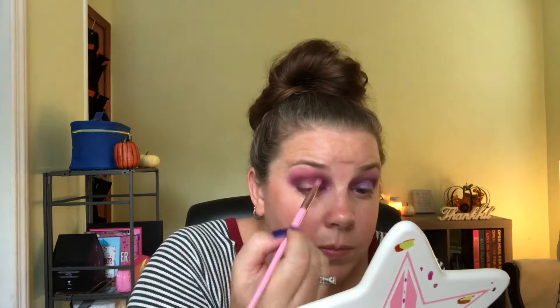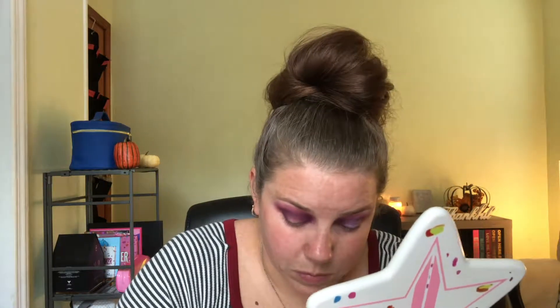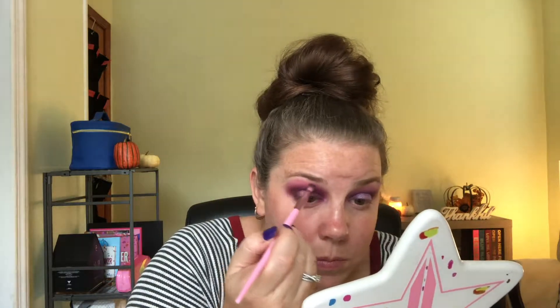I'm going to take a fluffier brush and just blend it all together. Now I'm going to go back in with the P Louise base I used earlier and just dab that right in the middle.